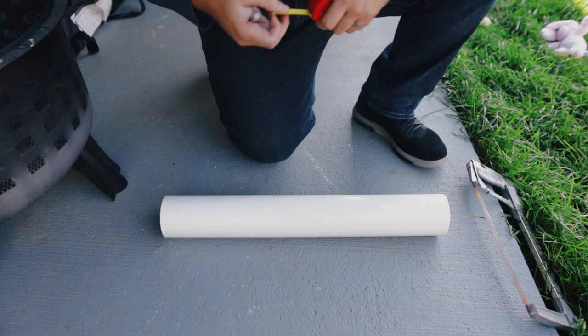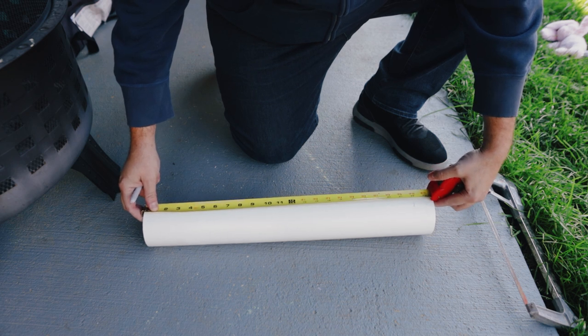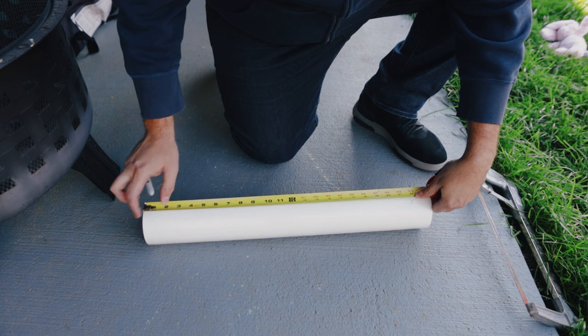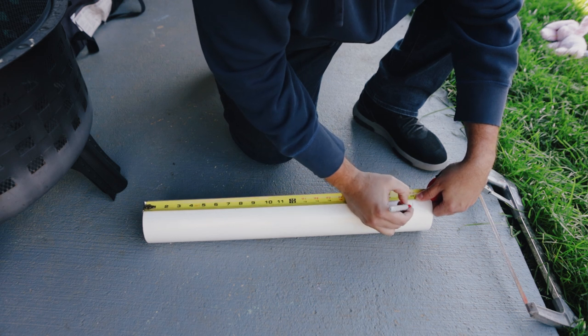I went ahead and measured the Toro Recycler from wheel to wheel and it is 22 inches. The pipe is 24 inches. So I'm going to cut this just a smidge short of 22 — we'll say 21 and a half inches.